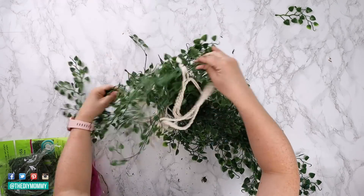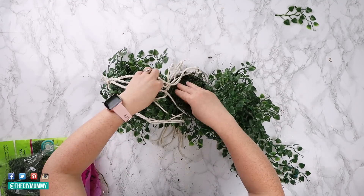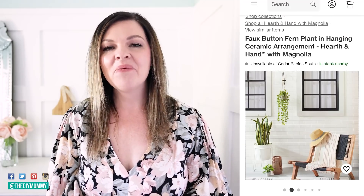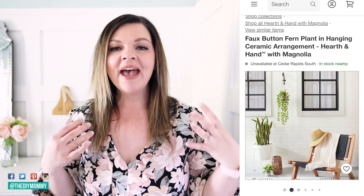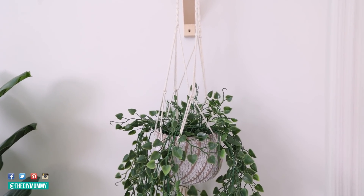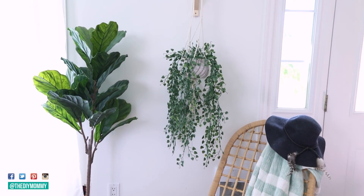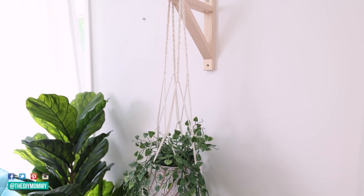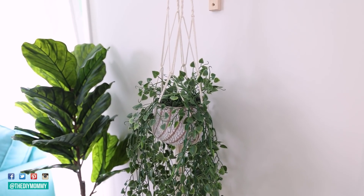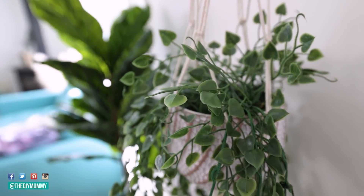I also added some moss — also found at Dollarama — to the top of the pot to cover up the plastic-looking stems. To create a vignette inspired by the Target website, I hung this planter on an IKEA bracket on the wall, then added a vintage chair, blanket, and another plant. Easy and inexpensive, it could look great in a bedroom, bathroom, or even a basement. You could also put a real plant in here as well.